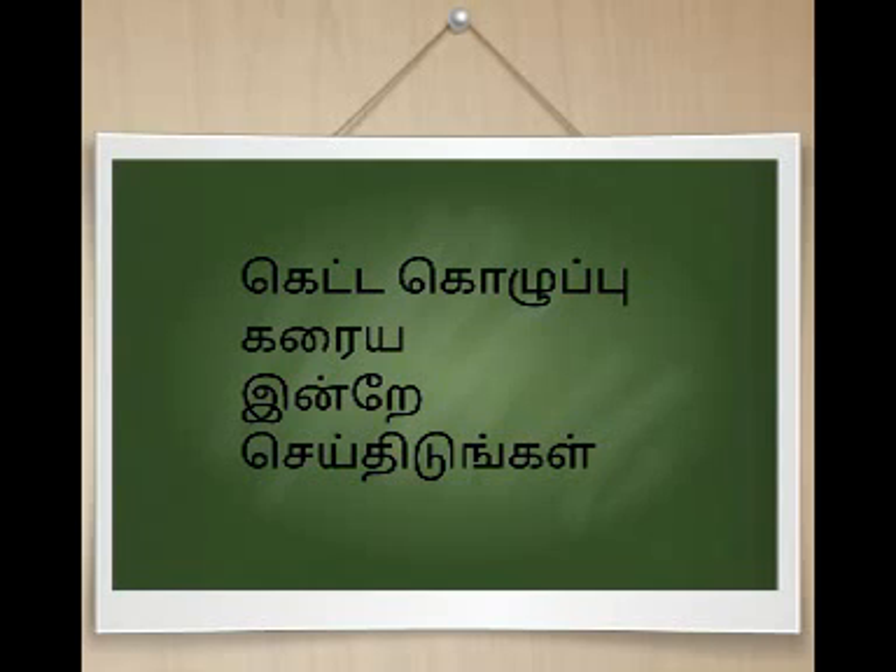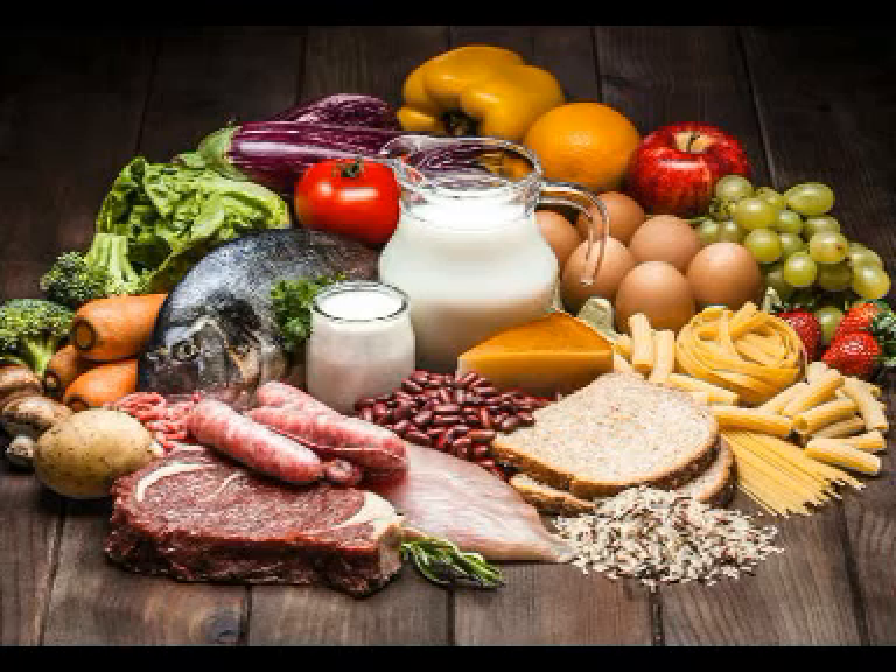Hello friends, welcome to my channel, OneStone9. Now we will talk about what we are going to do with our channel.